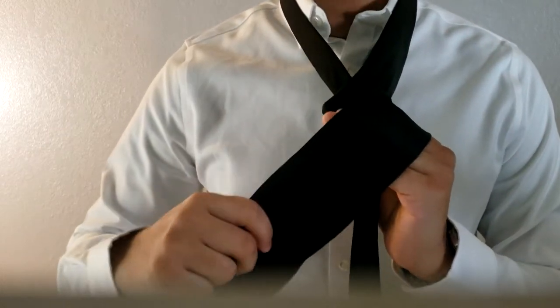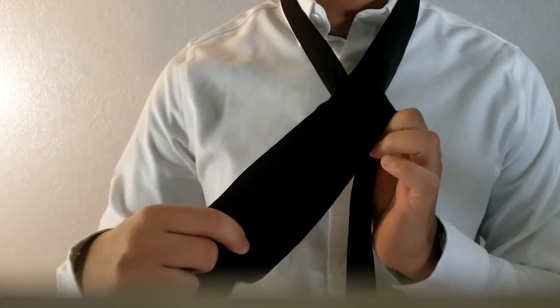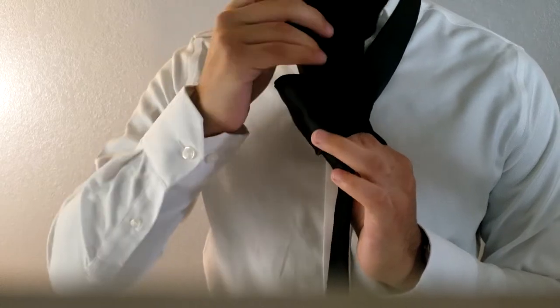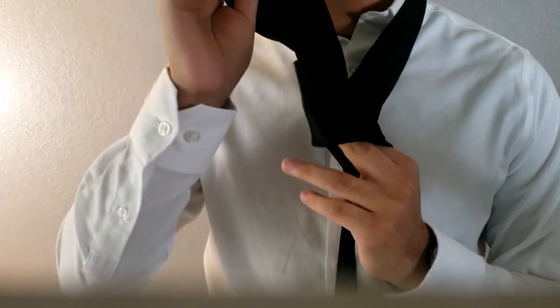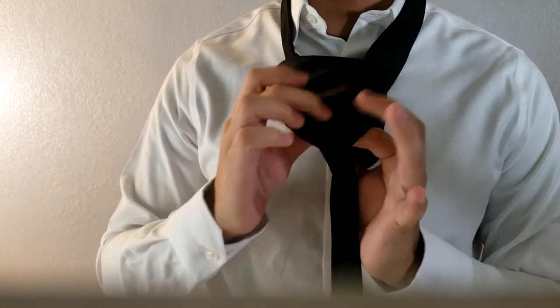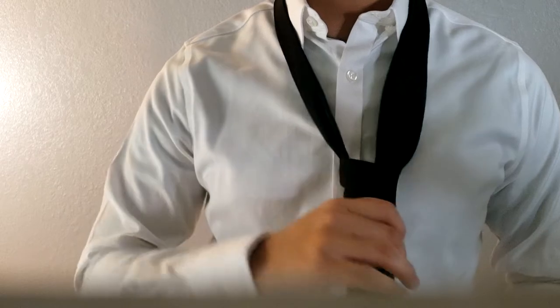While still holding it, grab the front part of the tie, pull it towards the back, up and through. Once you reach that point, pull it through the hole where you had your two fingers initially, then pull it down — and that's how you tie a tie.